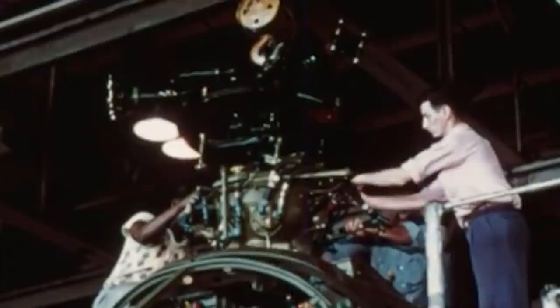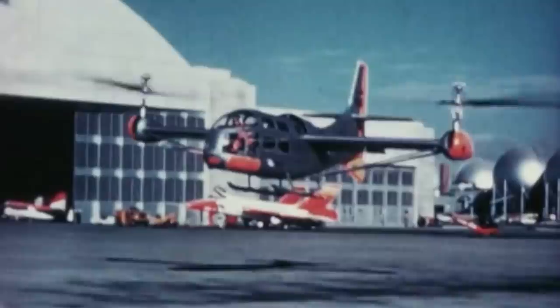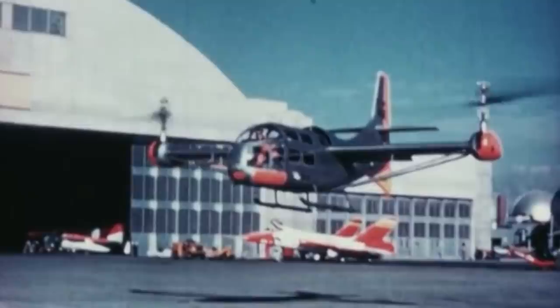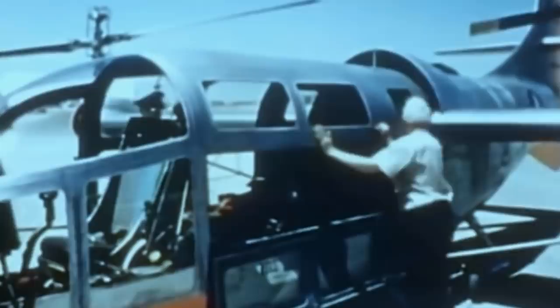In 1951, the Army and Air Force announced an official tilt rotor design competition under the Convertible Aircraft Program. The request for a proposal called for a convertiplane with the VTOL, or Vertical Takeoff and Landing, capabilities of a helicopter and the high speeds of a conventional fixed-wing aircraft. Bell's Model 200 design prevailed and was awarded a contract in May of 1951. The concept was codenamed XV-3 by the Army and Air Force. Two prototypes would be built with tail numbers 4147 and 4148.